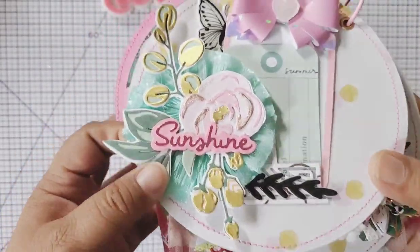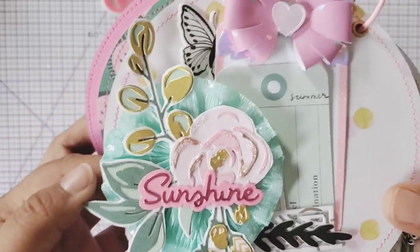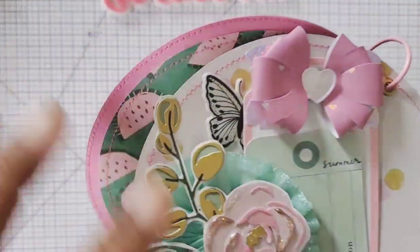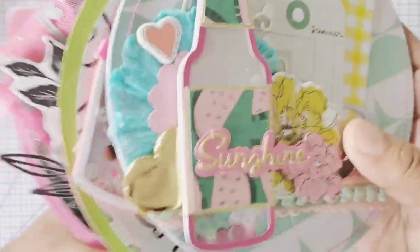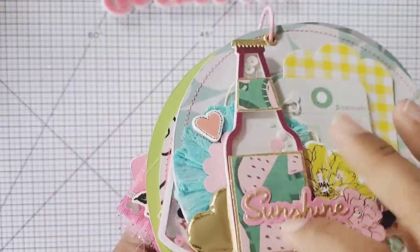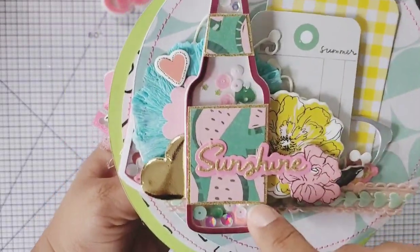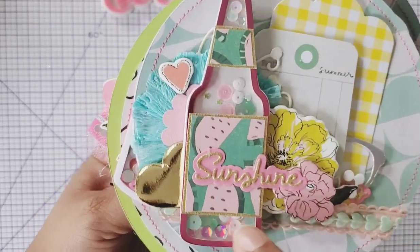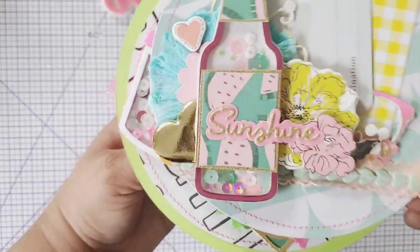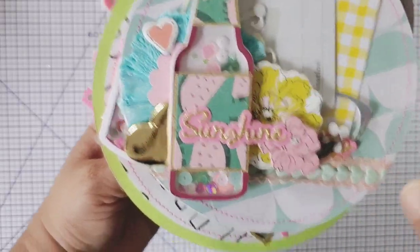I'm actually happy with how it turned out. That one was gifted to me by my friend Hilda and it has diamond dust on it - look at that shine! And that little bowl was given to me by Christie's Artcraft, super cute. Then we see this page here - it has chipboard and a shaker. This is my first time actually using this bottle shaker, I've had it for a while in my stash. I'm just trying to use my stuff, and I added a rosette in the background.